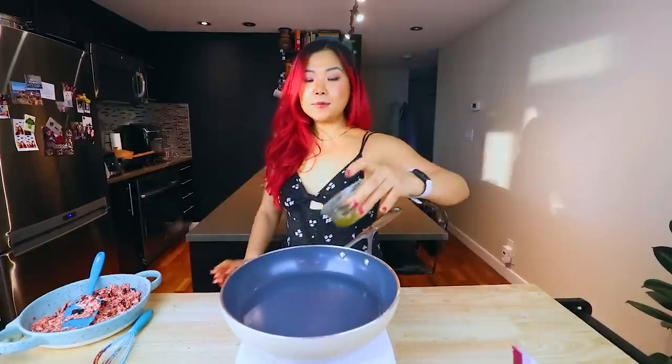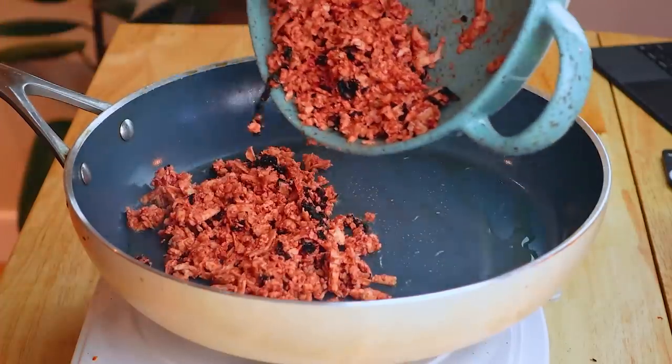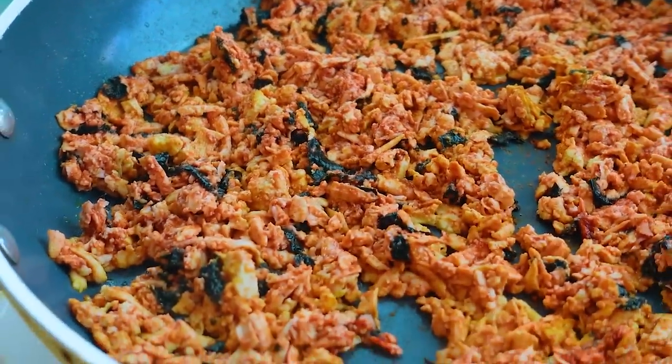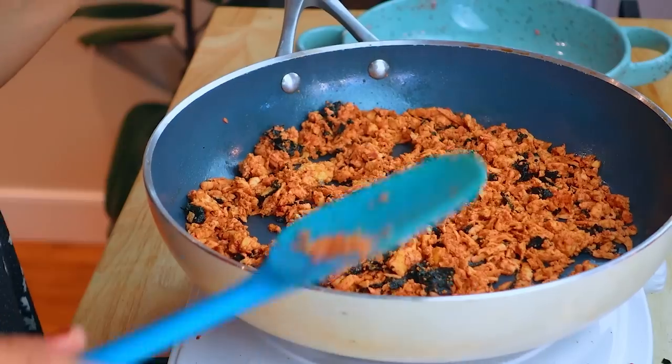Now let's just pour in this sauce into the tofu and mix it. When I was going vegan, one thing I thought I could never give up was salmon or fish, so having these salmon-y sort of recipes is a game changer. Now we have the pan heated up nicely. I'm going to add in some oil and then let's add in our vegan salmon flakes.